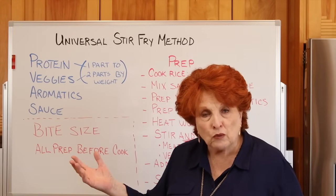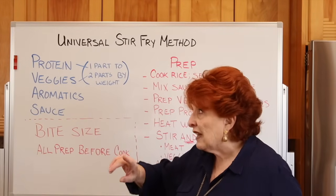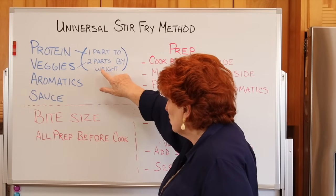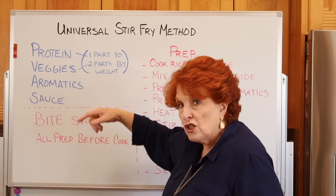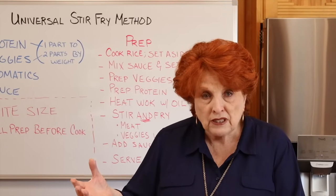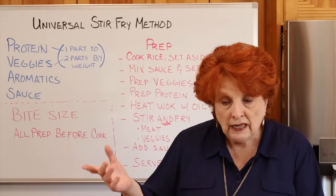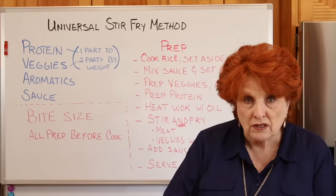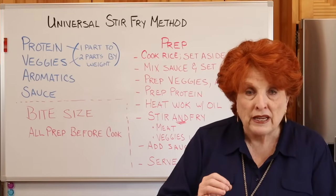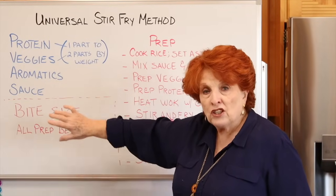The ratio she suggested is one part protein to two parts vegetables by weight. So if I'm using one pound of protein — today I'm using steak — then I pair that with two pounds of vegetables. The ratio is one protein to two veggies by weight. Then we add aromatics and a sauce.